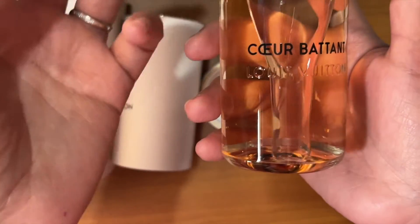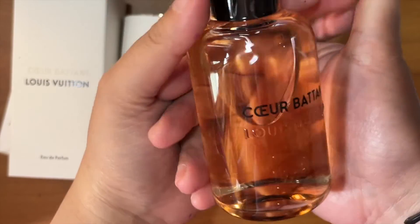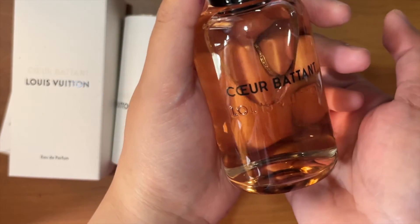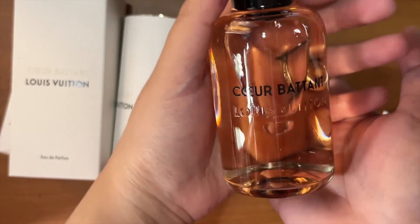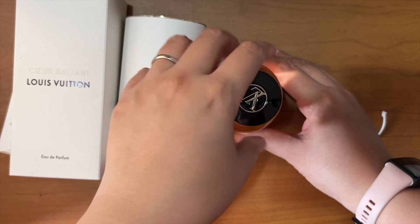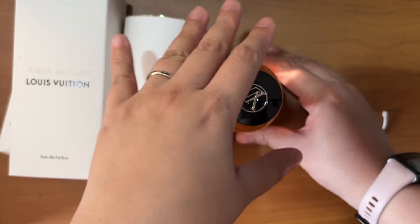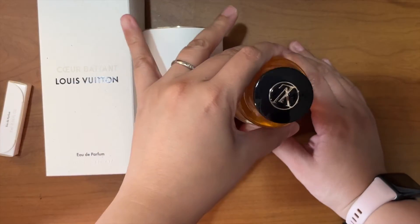I definitely recommend Coeur Battu if you live in the tropics, in humid weather, or if you're going into summer. While I'm not an expert on fragrances and perfume, I know my body chemistry well enough to say that this is a good one.